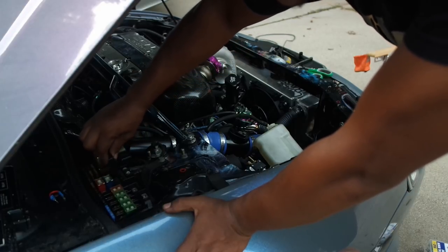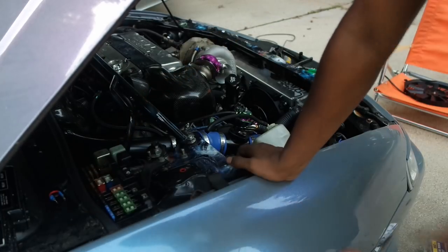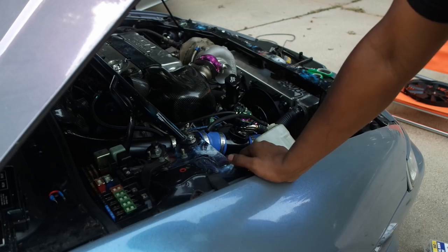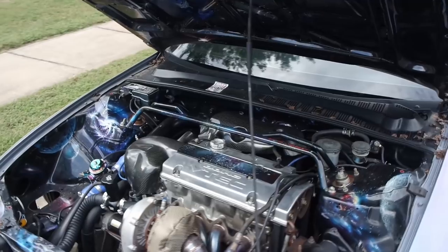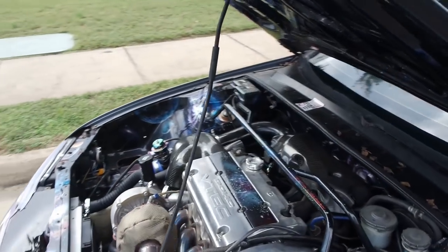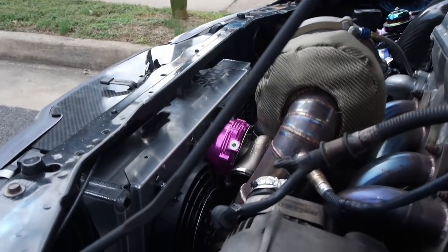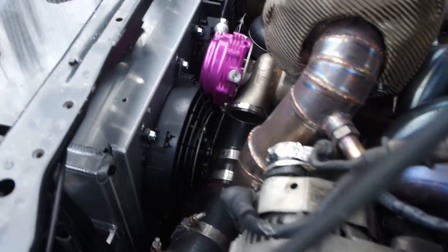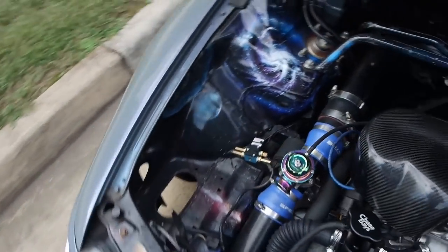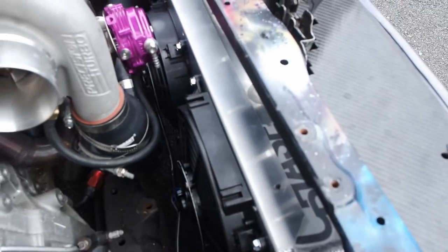I do still have to put the wastegate back on, but I'm not going to bother showing that. After all that tinkering around, I finally got the fan shroud on with the fans. And I will say it looks mighty clean, mighty tucked, and I like it.